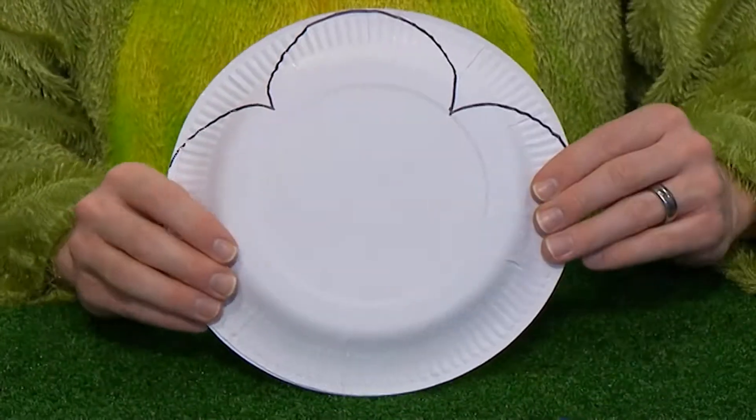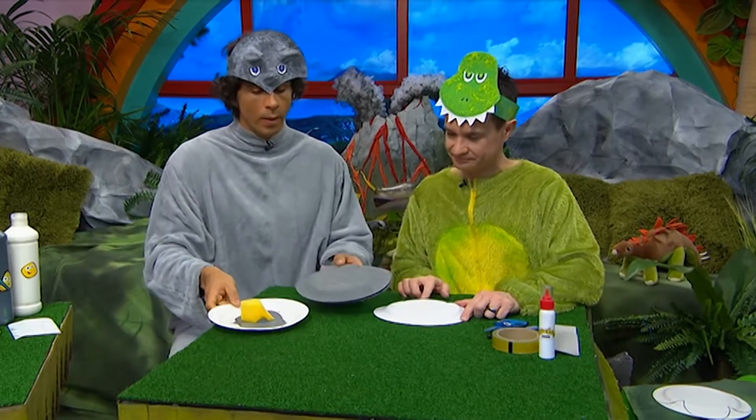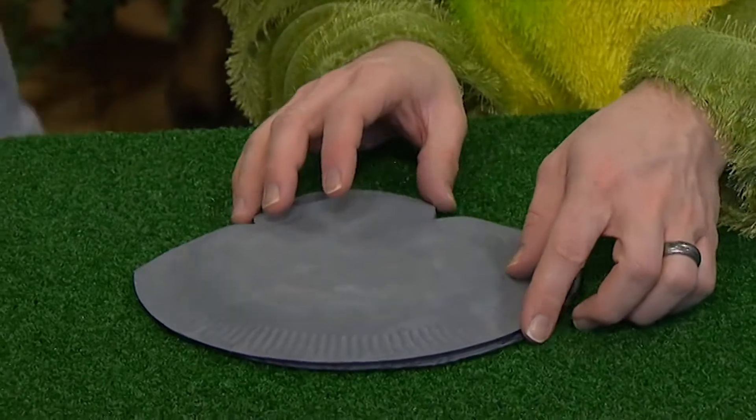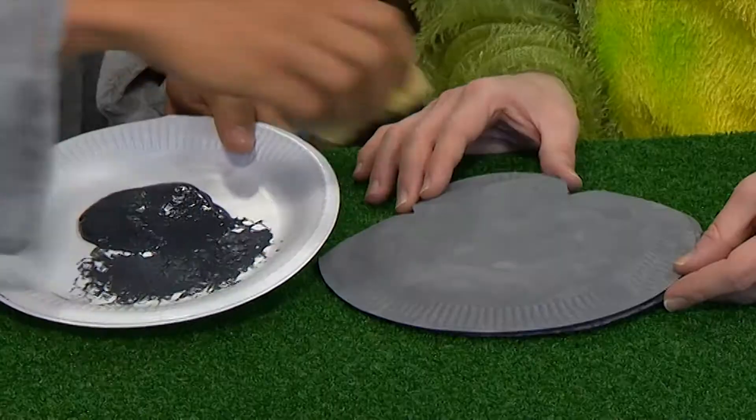Then using some scissors, cut it out. Remember, scissors are sharp. Then we're going to paint our paw grey, and we're going to use a natural sponge and a darker colour to make the scales.